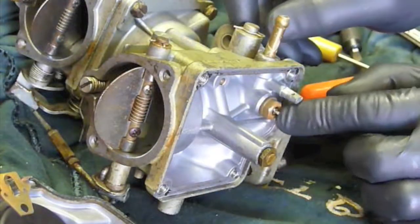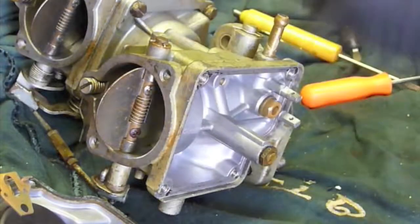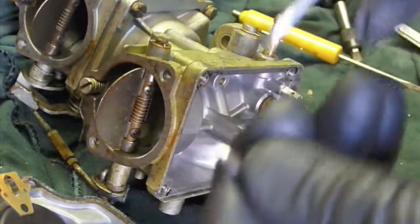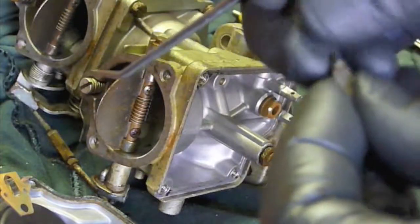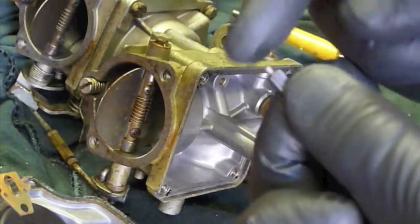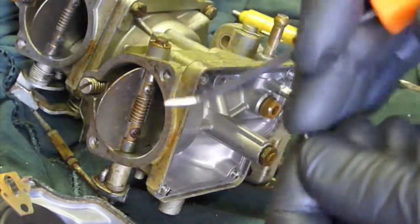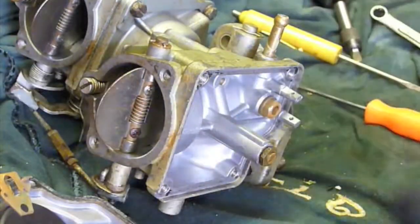Next we've got our needle up in here — you can just slide it out. Wipe it off so you can get a good look at it. You want to look at this tip and see if there's any indentations built up in it. These are steel on our carburetors, so they hold up pretty well usually. The other big important thing is this plunger at the end of the needle — it's supposed to be spring-loaded. If yours is not spring-loaded, throw it in a cap full of carburetor cleaner and let that sit for a few days until it is spring-loaded. This one's working great, so nothing to do there.